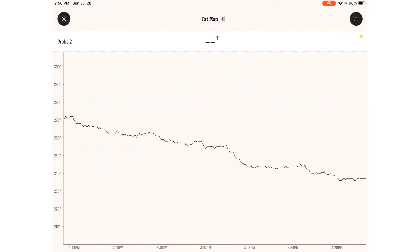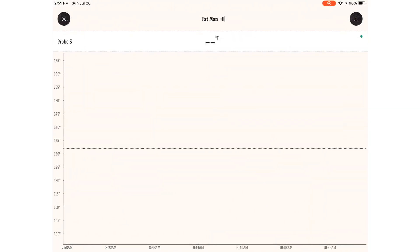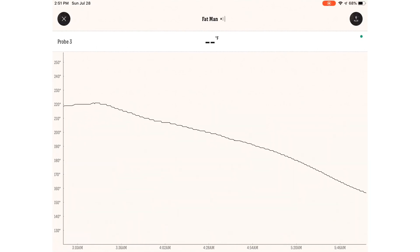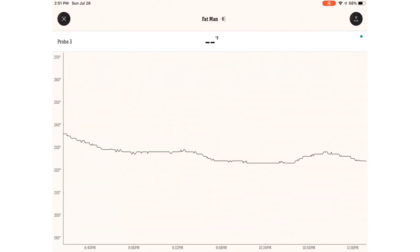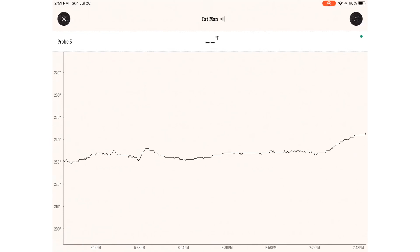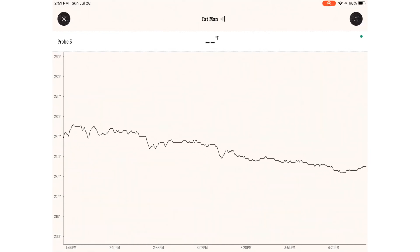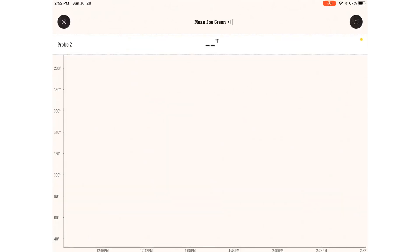Looking at the lower grate for the water pan smoker: at midnight the temperature was around 225 degrees, at 8 p.m. it was 242 degrees, and at 4 p.m. it was 237 degrees. Burnout again happened around 4:15 a.m.